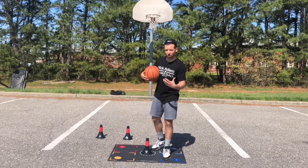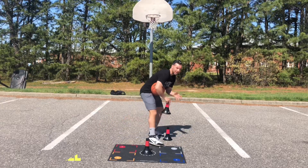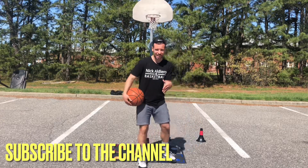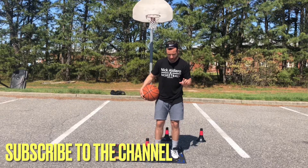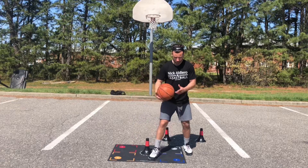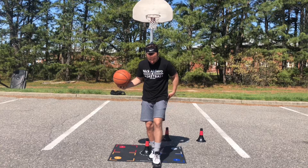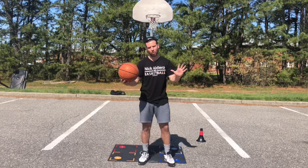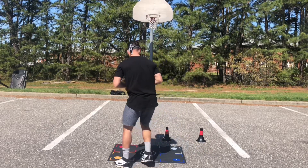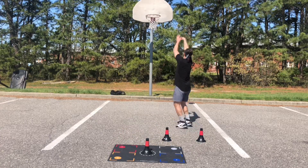Now if I wanted to go the other way, keep the cone in the middle. Take the other two objects — and again, these can be any type of objects that hold yourself accountable to taking that inside step. We're not working on cross-stepping right now — not that that's wrong. We're working on an inside step where this foot, my inside foot, doesn't pass my outside foot. I'm going right by the defender, but you've got to go from a wide stance because that wide stance creates lines to drive — deep angles. So I get into a drop, inside step, and right up.